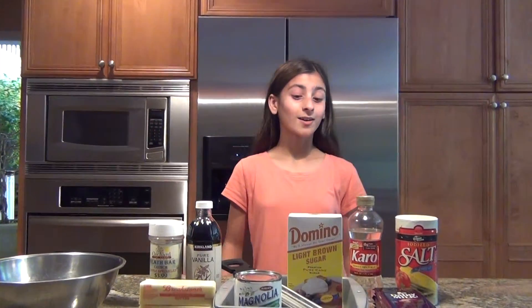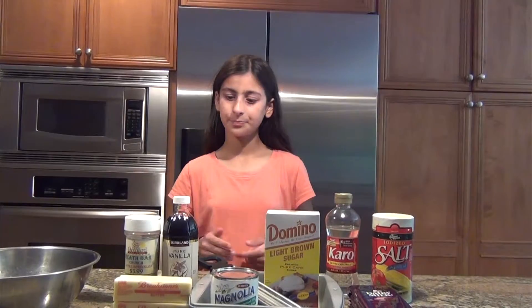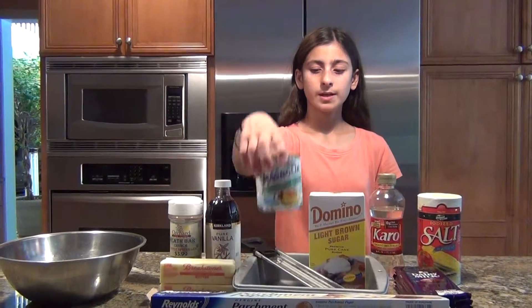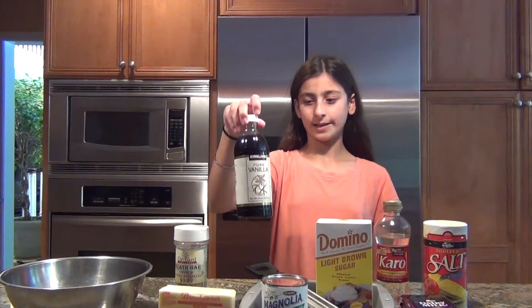Here are all my ingredients and equipment for these sea salt caramels. For the actual caramel part, we are going to need salt, corn syrup, brown sugar, sweetened condensed milk, a cup of butter — which is two sticks — and some vanilla extract.